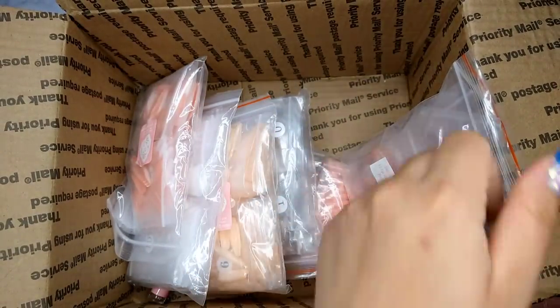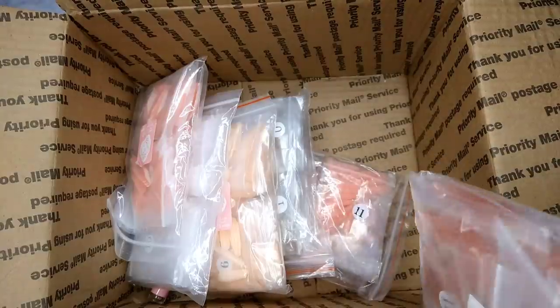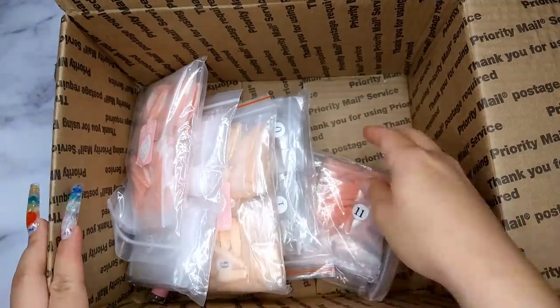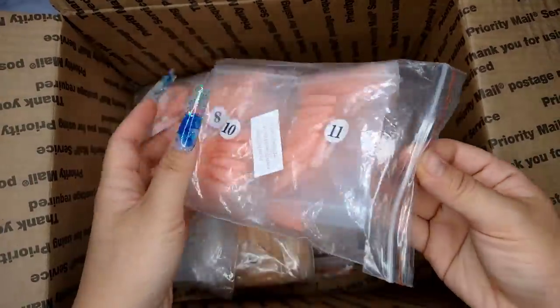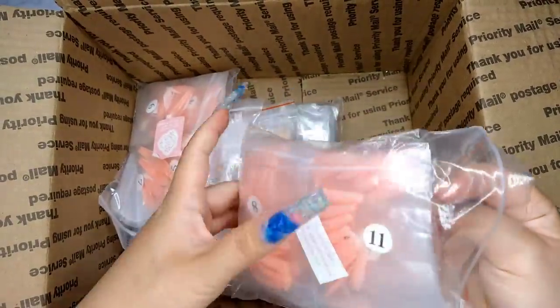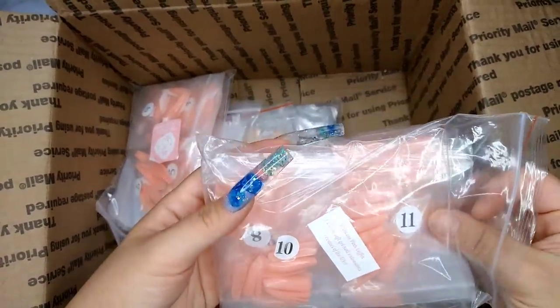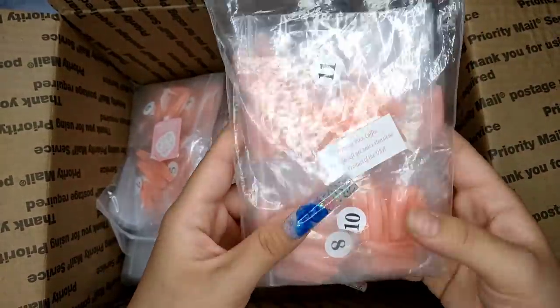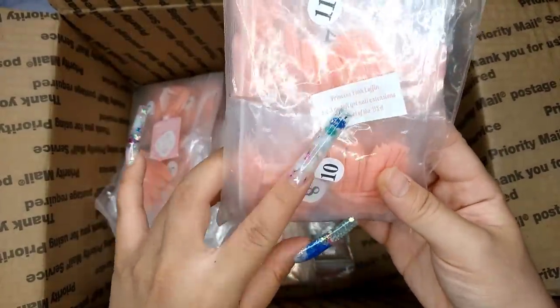I like the length — kind of medium, not too long, not too short. It looks really cute and the color is cute. I like it because if you buy it pre-colored, it saves a lot of time. You don't even have to polish your nail — the polish is already there. You just do the design and top coat and you're done. It makes your life so much easier.